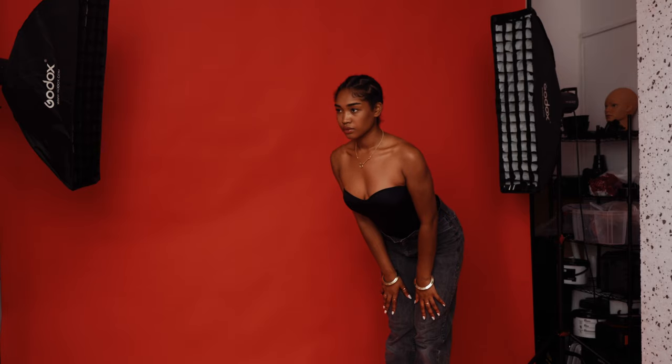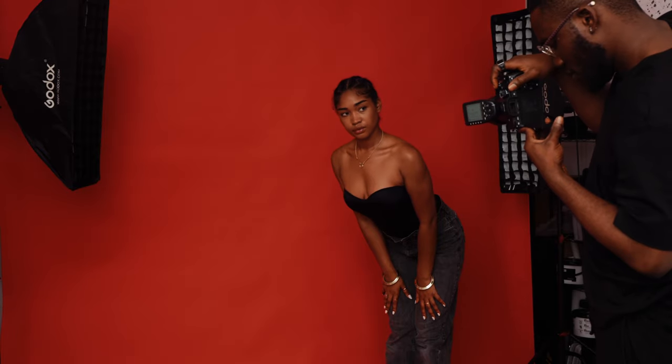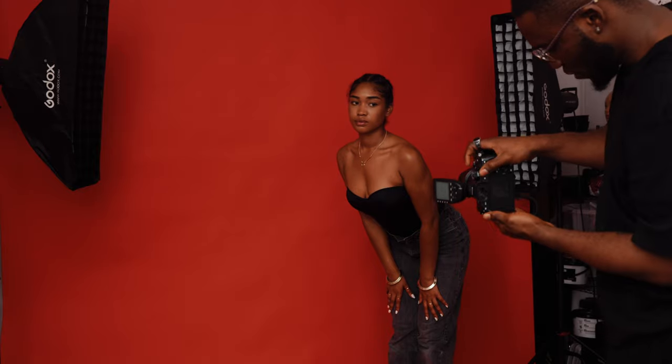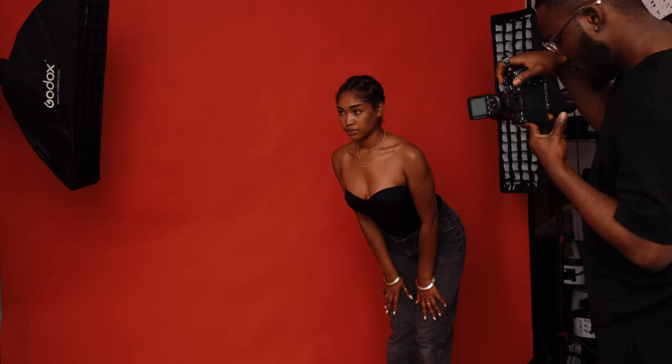Photography to me is about creating — I don't like doing the same thing I've done before. I love using my lights to create different types of images. These second-look results came from just a little tweak to my lighting from the first look, and that small change made all the difference.